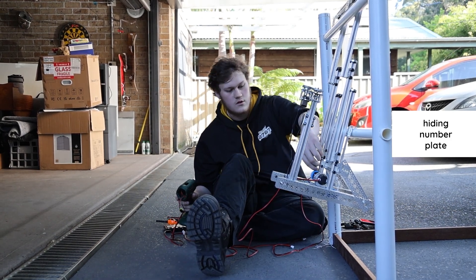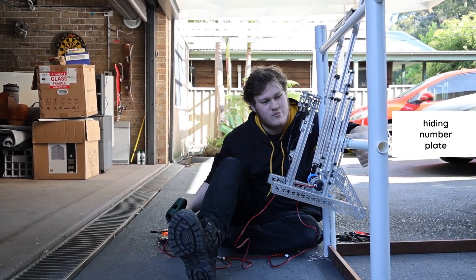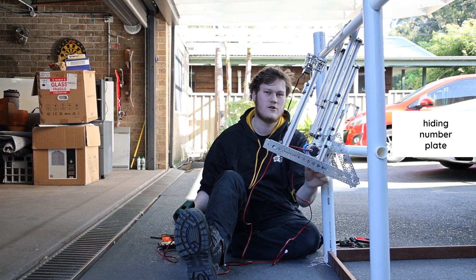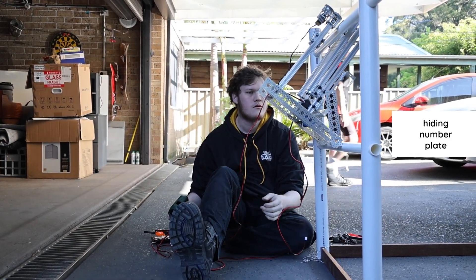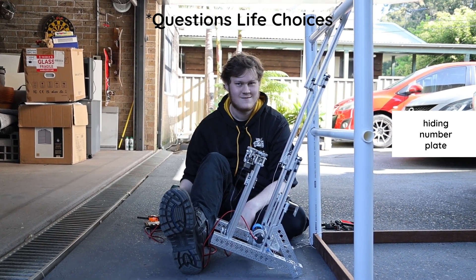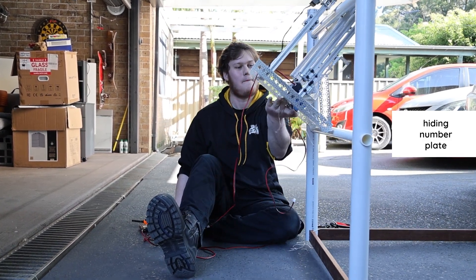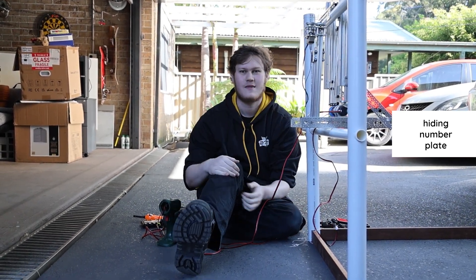Then we pull our secondary hooks back down again. This tight press fit — we're lifting the robot up. This angle on the front helps to bring us around the bar. And we clear it just like that.